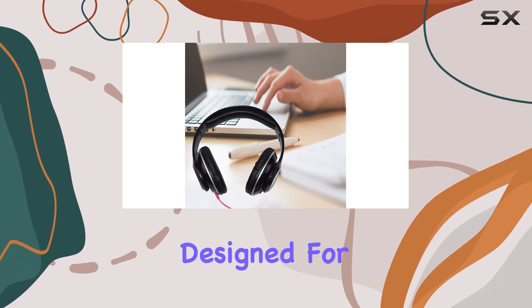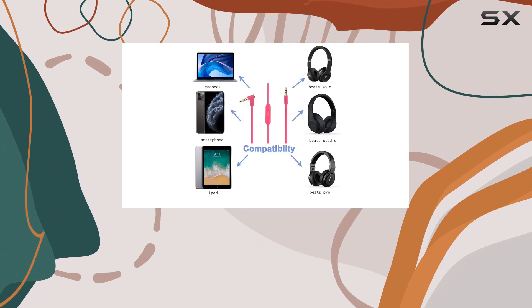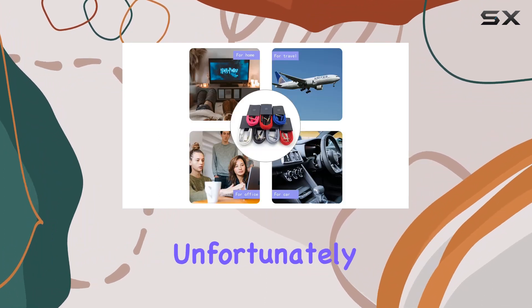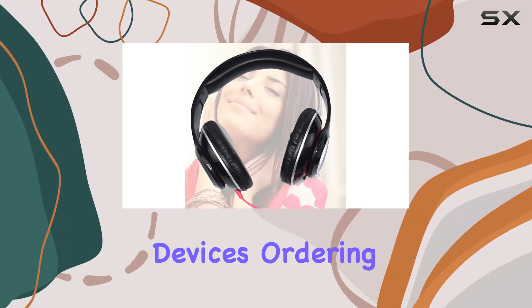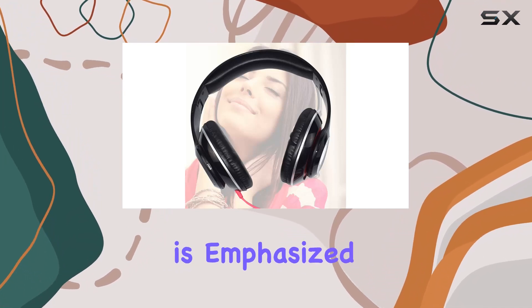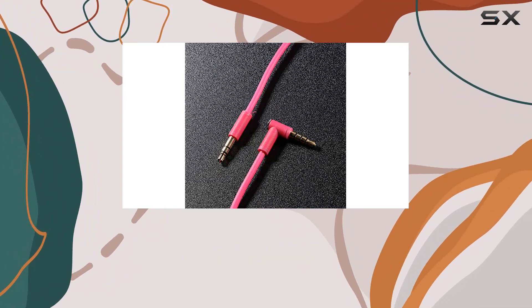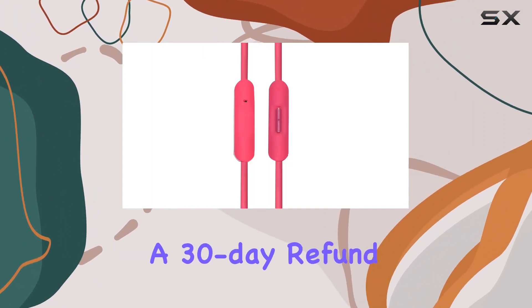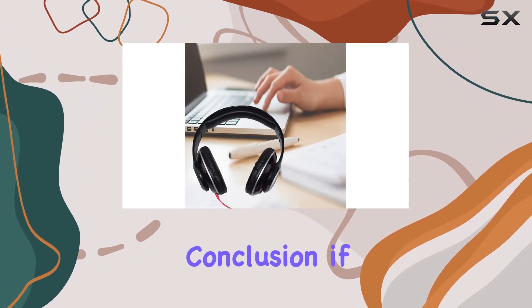In terms of compatibility, the cable is specifically designed for iOS devices, including iPhone 6, iPhone 6 Plus, and iPhone 5. Unfortunately, the microphone function is not tailored for Samsung or non-Apple devices. Ordering with confidence is emphasized by Asabiler, offering customer support to address any questions or issues, along with a 30-day refund or exchange policy to ensure customer satisfaction.